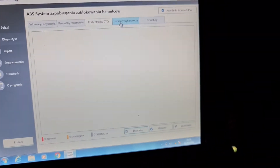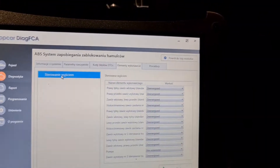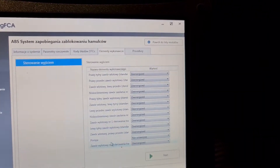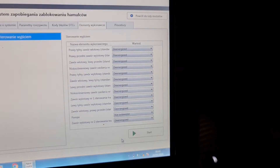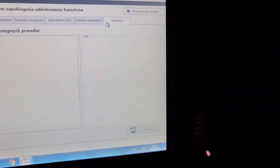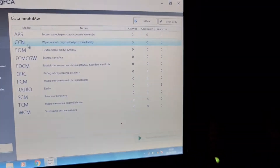Then we have actuation tests — like you see we are in the ABS module actuations. There are all the options: ABS pump and everything. You press start on what you want to test.